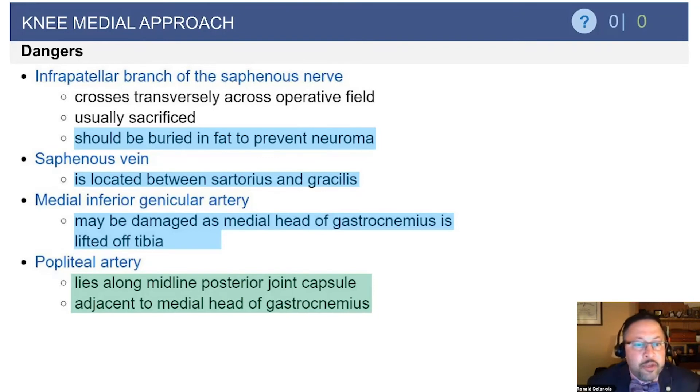Another anatomy question that has been tested before is the orientation of the popliteal artery along the medial side. It lies along the midline posterior joint capsule adjacent to the medial head of the gastroc.